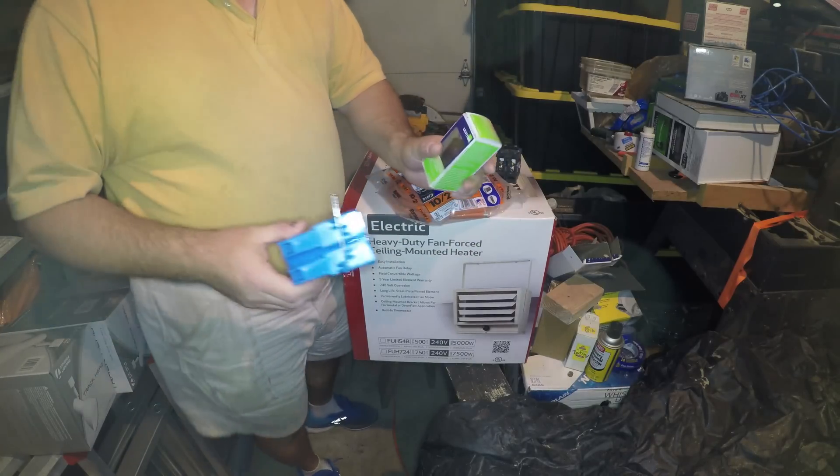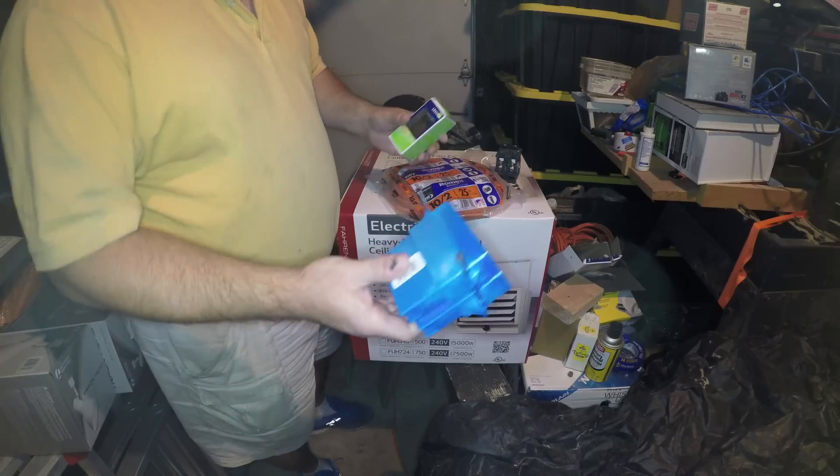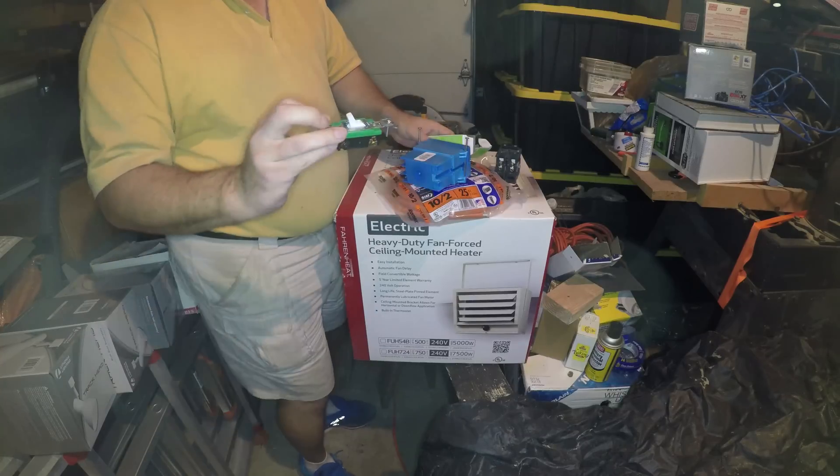Technically you don't need this switch — you can hard wire it directly and use the switch on the heater. But I like the idea of being able to flip the switch on and off at a lower level since I'm going to have the heater mounted up high. So this is the switch.